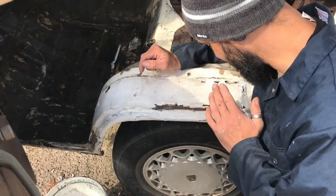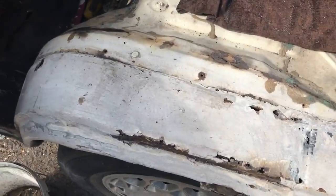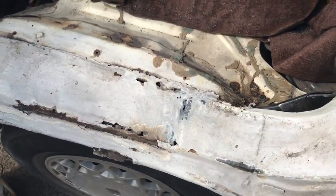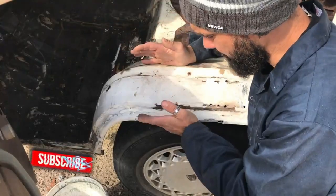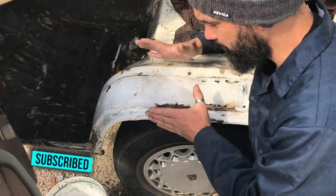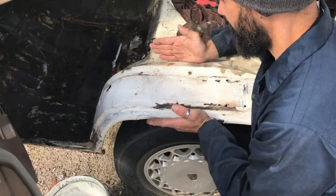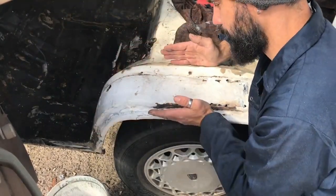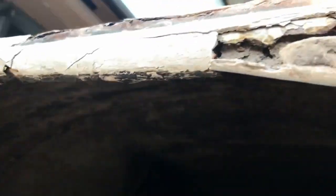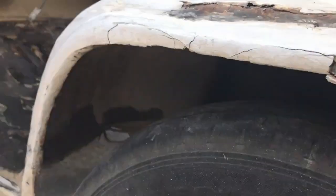Technically this whole section has to come out. What I'm gonna do before I cut it out — I'm gonna make a template, bend everything into the right shape, and then cut it out in sections and replace it. I'm gonna get off most of the wheel arch unfortunately. In the first place it actually looked better than it is — it has all this filler.